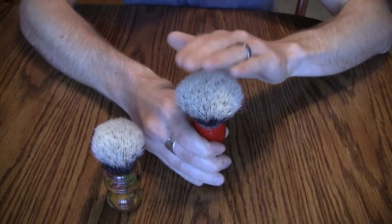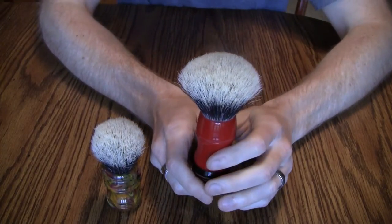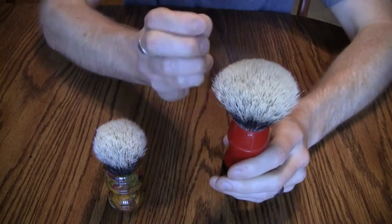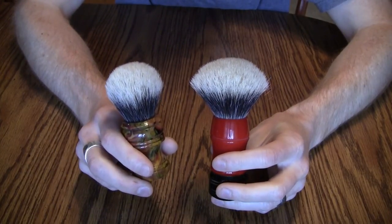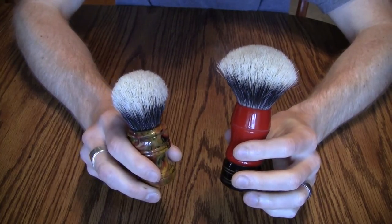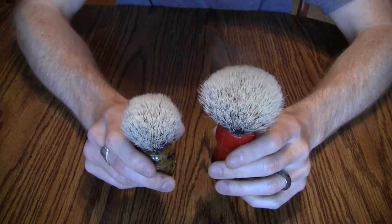Because it's a white badger it has thicker hair. As I mentioned in my other video, one of the differences between two-band and silver tip is the thickness of the hair. These bristles are very thick compared to silver tip, which has very thin hair. The quality of hair affects backbone — if you have a Manchurian, a white, or a two-band, you're going to get a thicker, denser hair than silver tips.